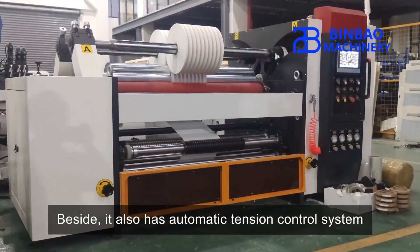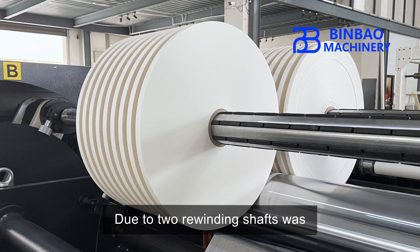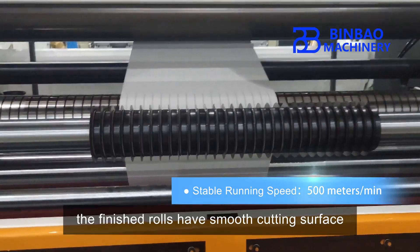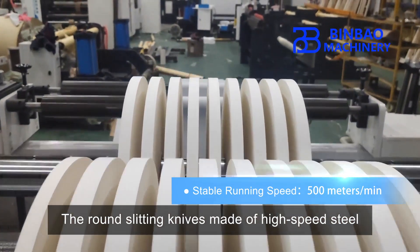It also has an automatic tension control system. The minimum slitting rewinding width is 5 millimeters. Due to two rewinding shafts individually controlled by two motors, the finished rolls have smooth cutting surface and tension quality.